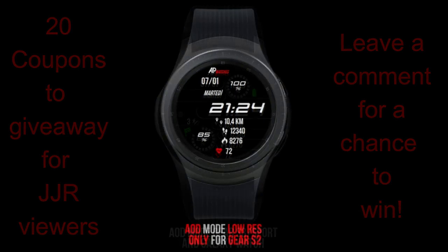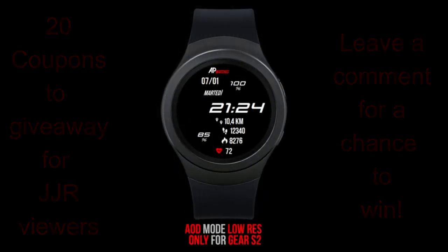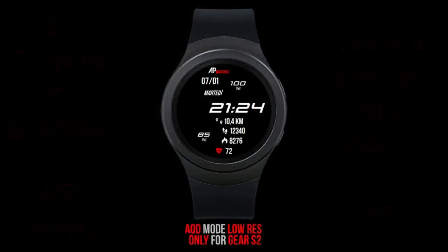All right, without further ado, let's jump right into the review of this new face from AP Watches called AP162.